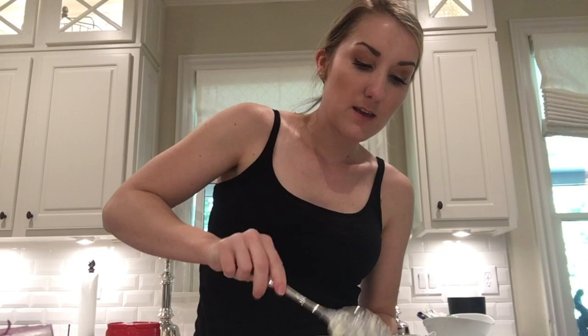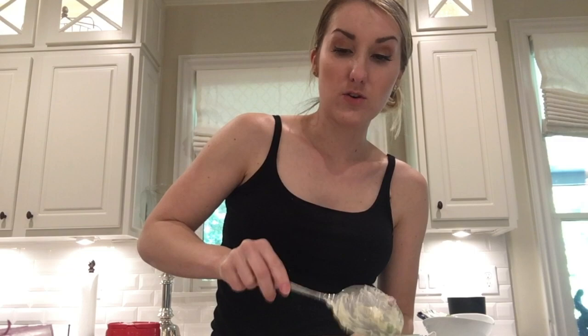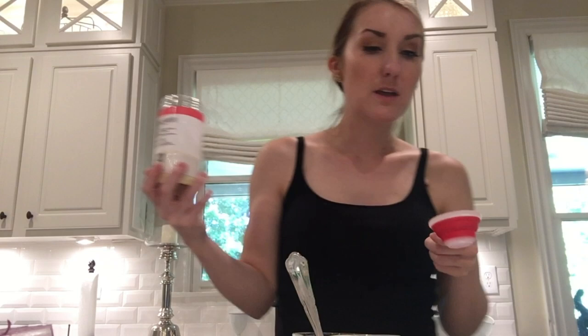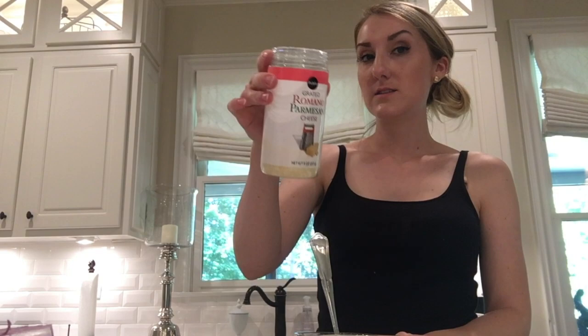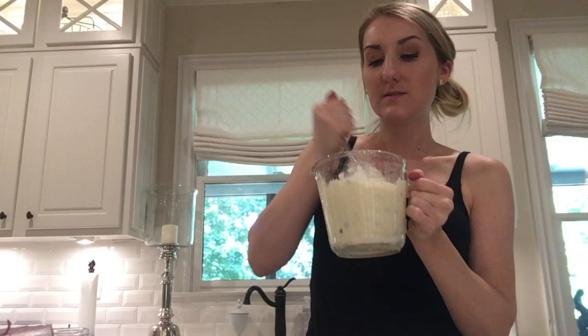I make it on here and I don't even do it right. This is so good though — I wanted to make it yesterday for the cookout, but we had so much stuff. I got most of it out and some of the toppings too. Then a quarter cup of Parmesan cheese — that doesn't seem like enough, put more. This is Romano Parmesan cheese, which is what I always use.